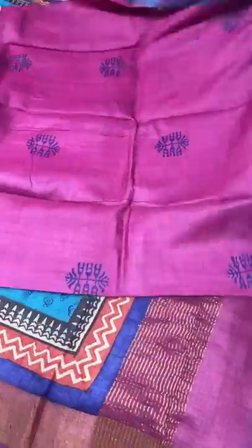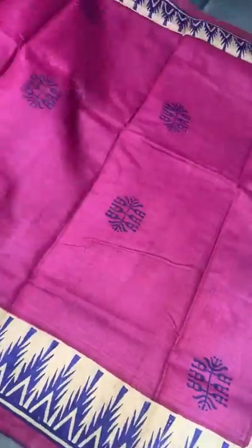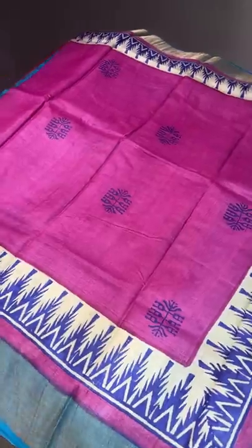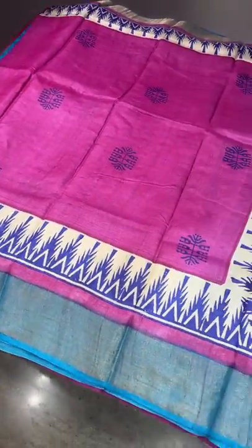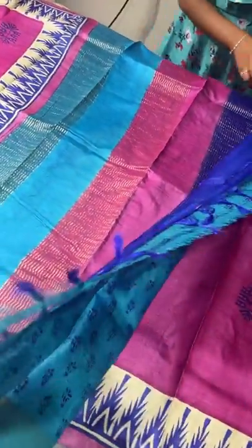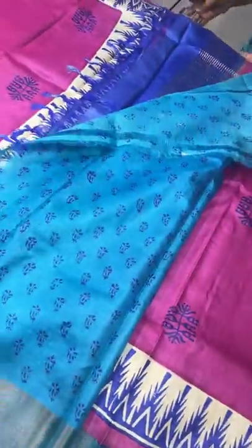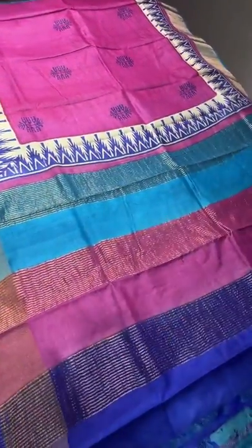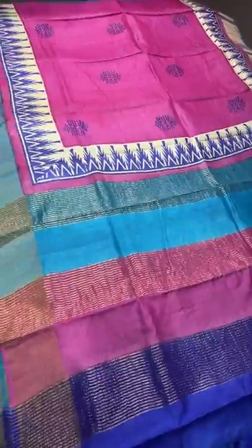The next saree is pink with a blue combination — pink base with blue prints. We also have a temple design border on both sides on cream base with blue borders. Three different color shades appear in the pallu — a tricolor pallu with zari lines — and we have a contrast printed blue blouse piece, a beautiful printed blouse piece. 4325 plus shipping.